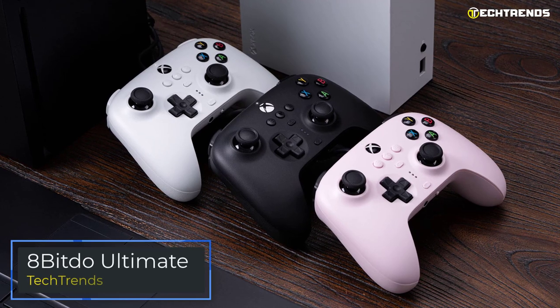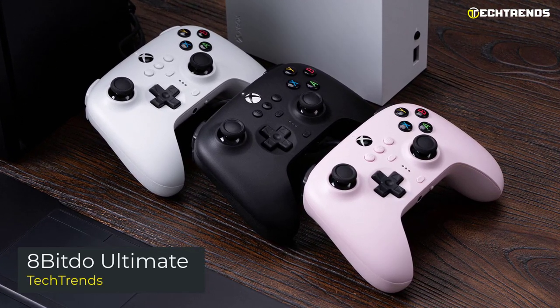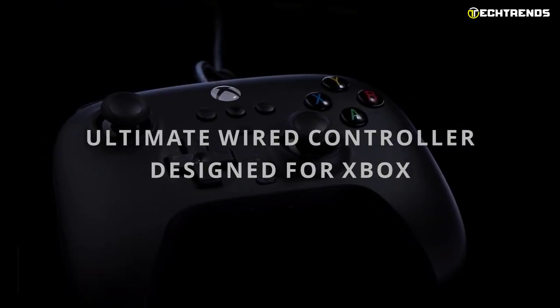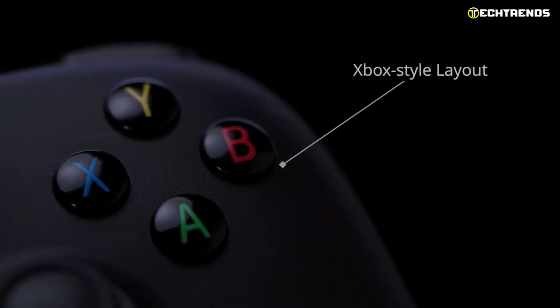8BitDo Ultimate is one of the best budget gamepads for PC. It is a wired Xbox-licensed controller compatible with PC, Xbox, Android, and iOS devices.